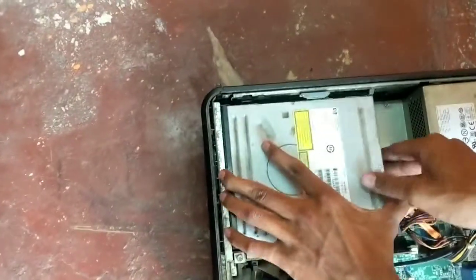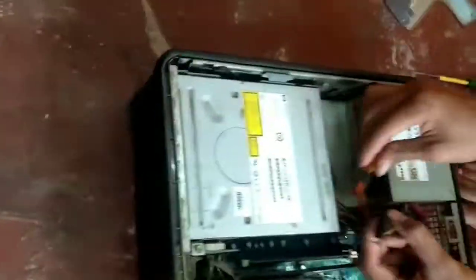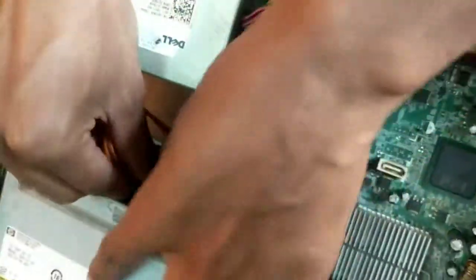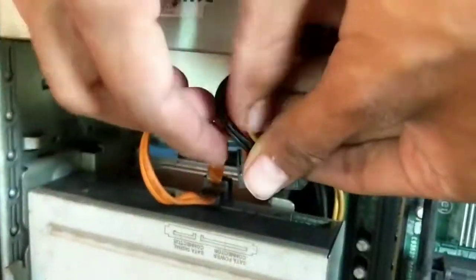And now push it inside until it locks itself, and attach the SATA cable and the power cable, and that's it.